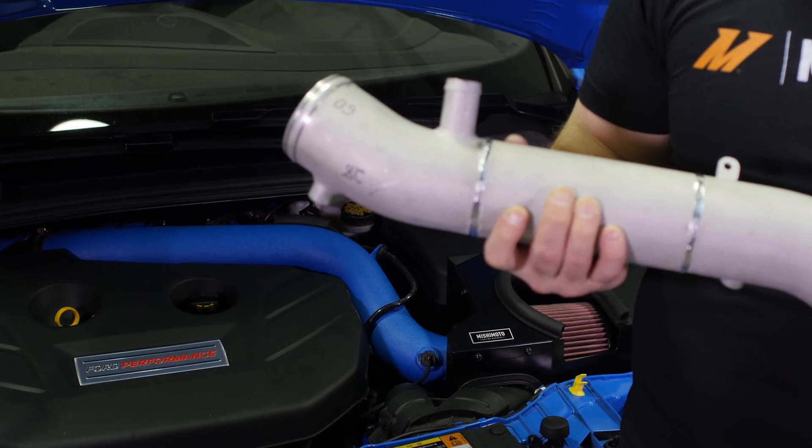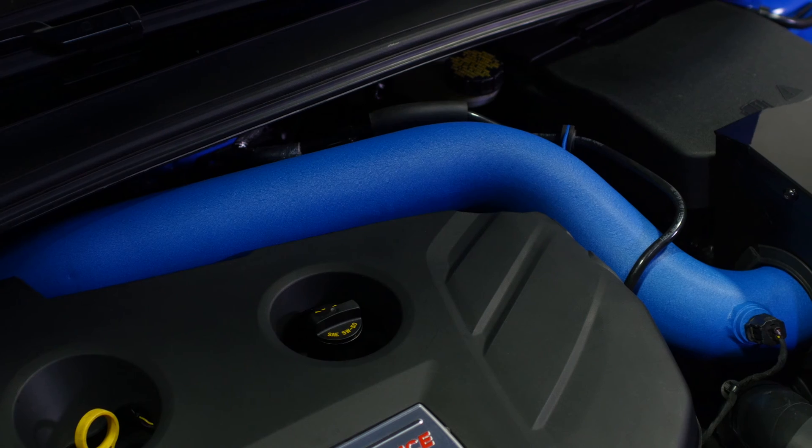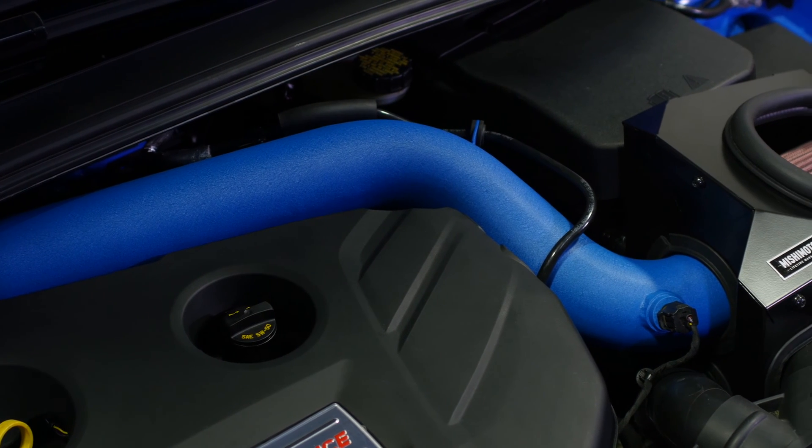What we did was experiment with a lot of different color options and listen to the community for feedback on what colors would be the best suit for the vehicle. One of the colors we experimented with was Ford's nitrous blue, and we experimented with it under the hood, and the feedback from the community was phenomenal.